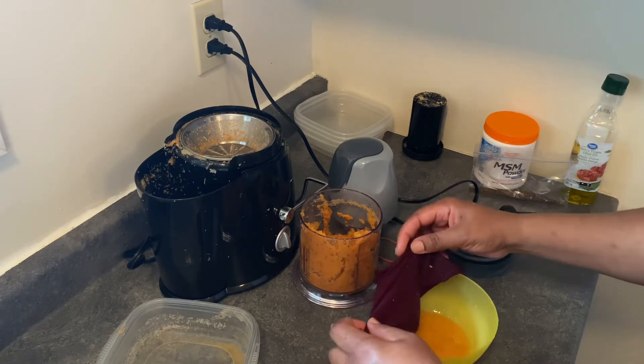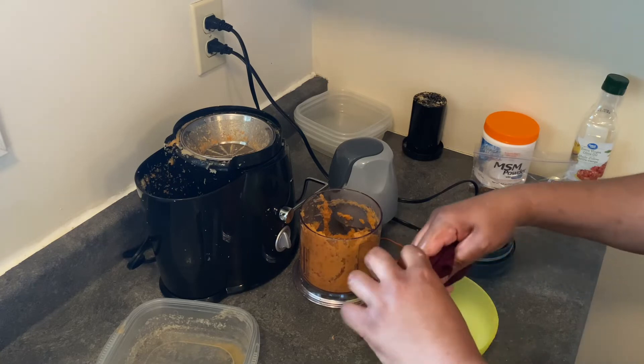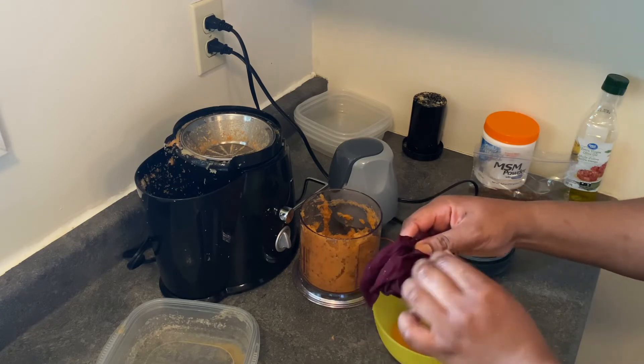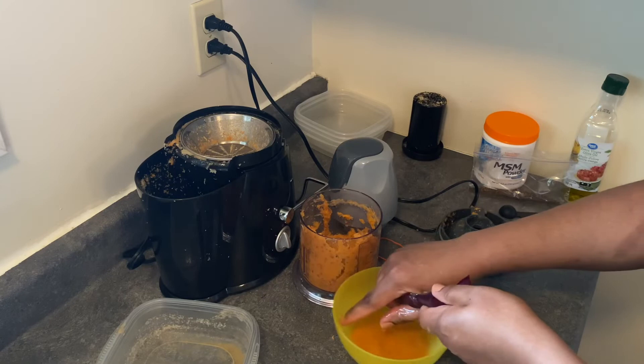I'm going to blend it in with some fresh seeds for your growth. When you're squeezing, make sure you have all the ends together and hold it very tightly so that it doesn't get away from you.